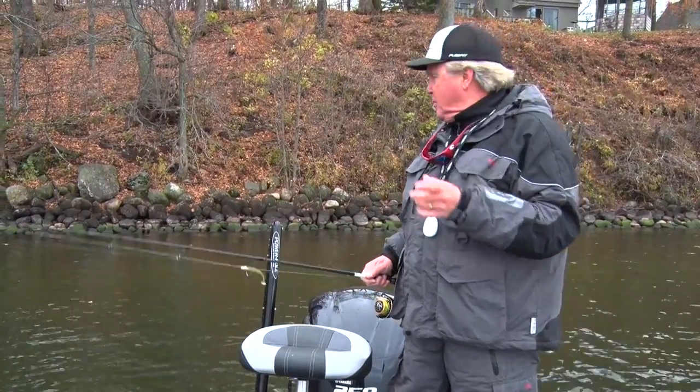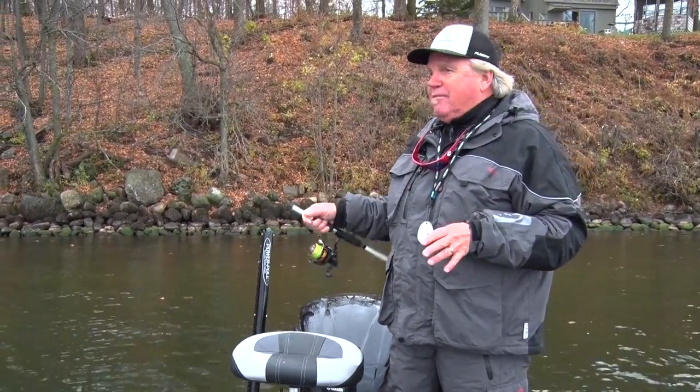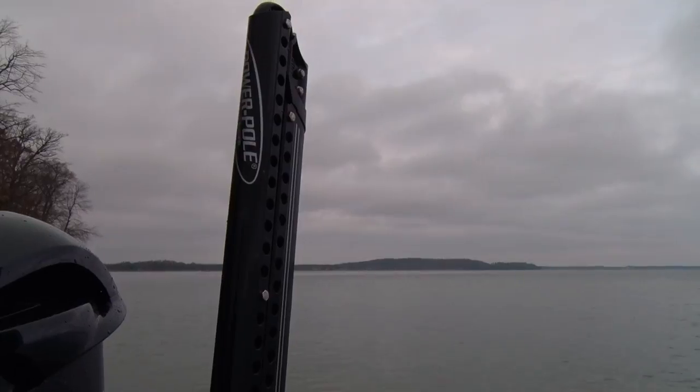The minute you catch a fish, you can pin yourself down with these power poles, hold yourself in a specific spot for the entire key of fan casting about the boat, pull them back up and continue down your shoreline of your break. Let me show you. It's as easy as this.